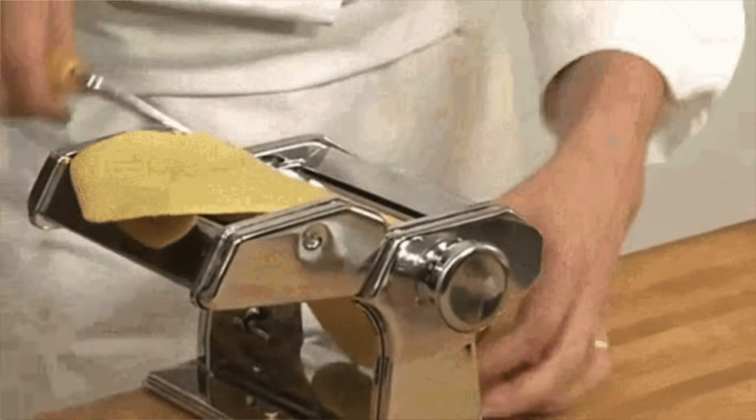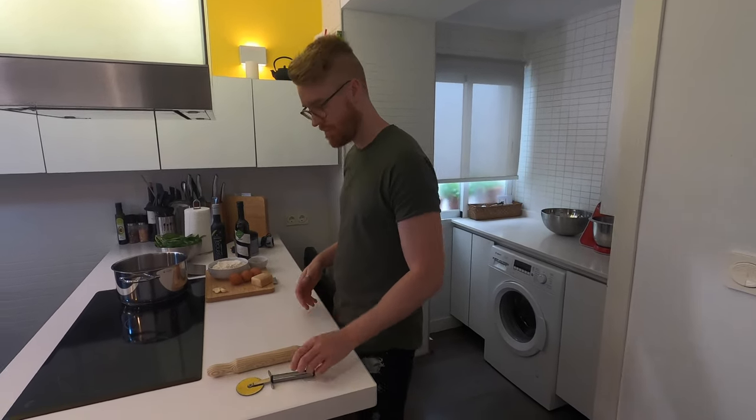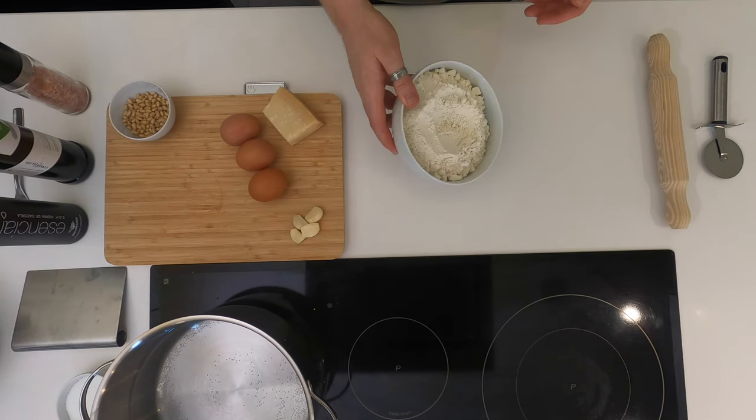We're going to make this pasta without a machine. I do have a machine, but I want to show you how you can make it without one, because I understand a lot of people don't have pasta machines. If you only make pasta by hand once a year, it doesn't really warrant buying a machine. So let's dive into it — we have our 300 grams of flour.